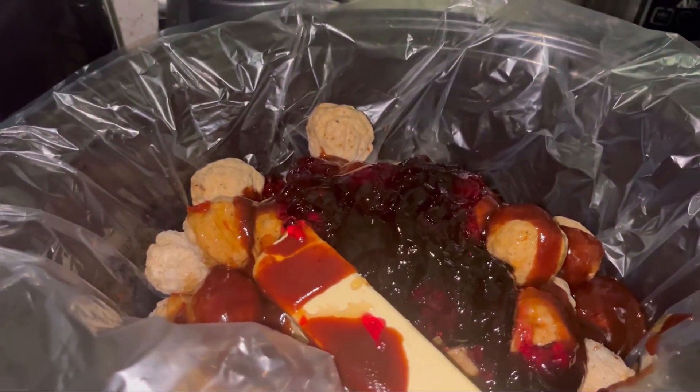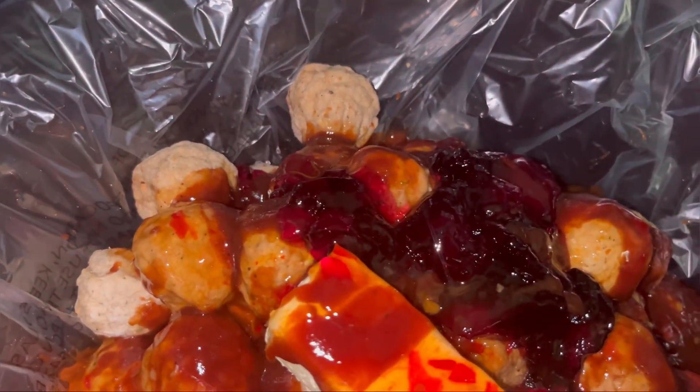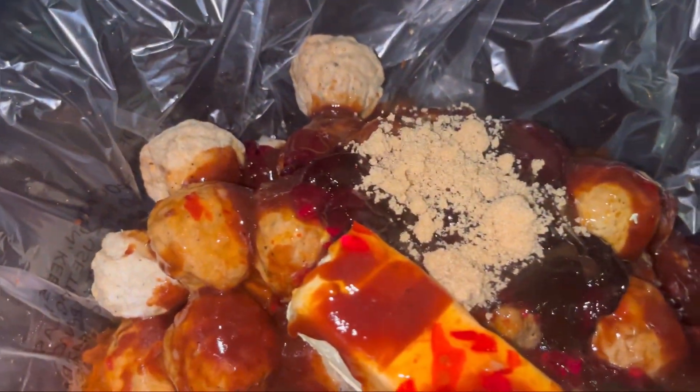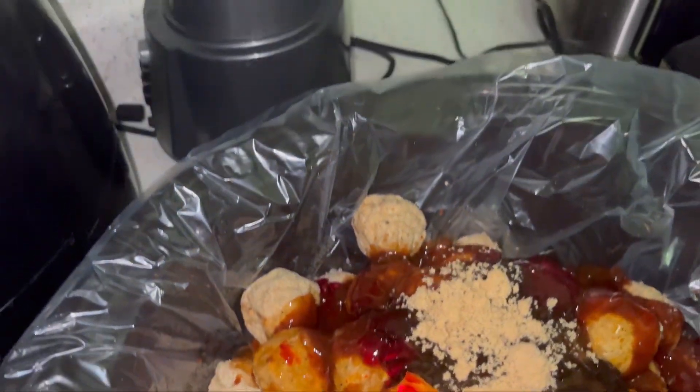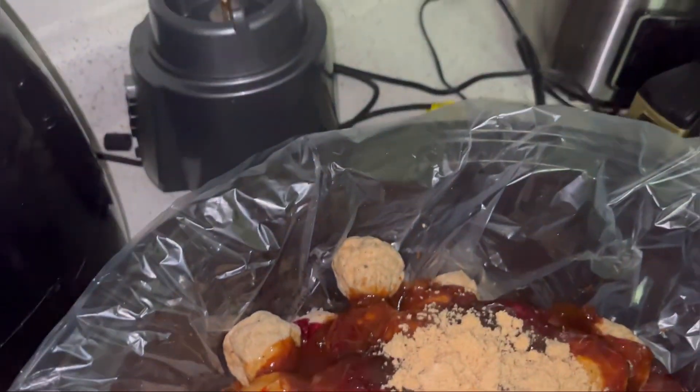Then I hit it with a whole tube of jelly, and as you can see I'm adding some more sweet chili sauce too — I love this sweet chili sauce, it's really good, good for a glaze as well but that's for another day. I also added a little bit of brown sugar, let it cook for four hours, and it turned out too good.